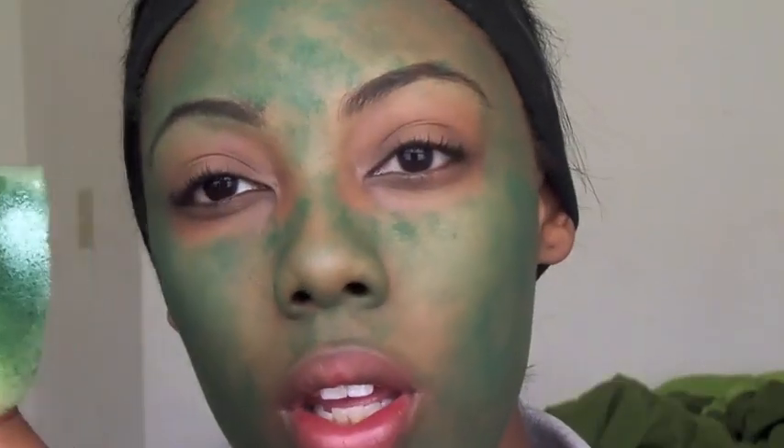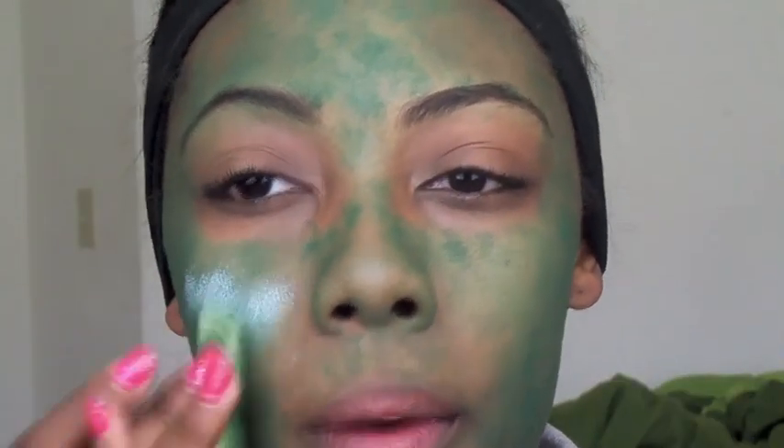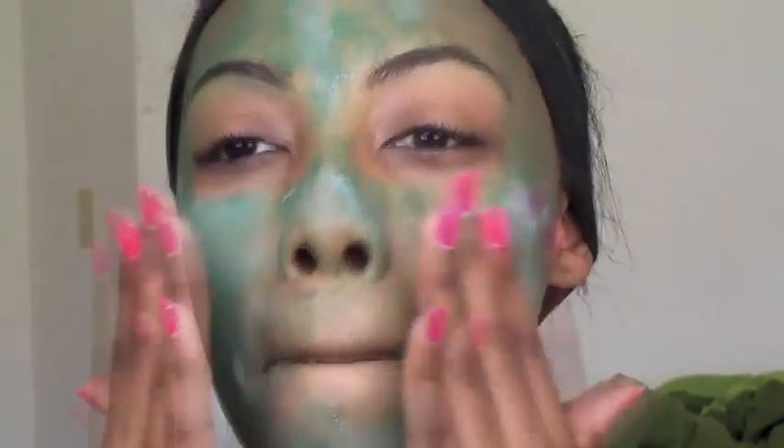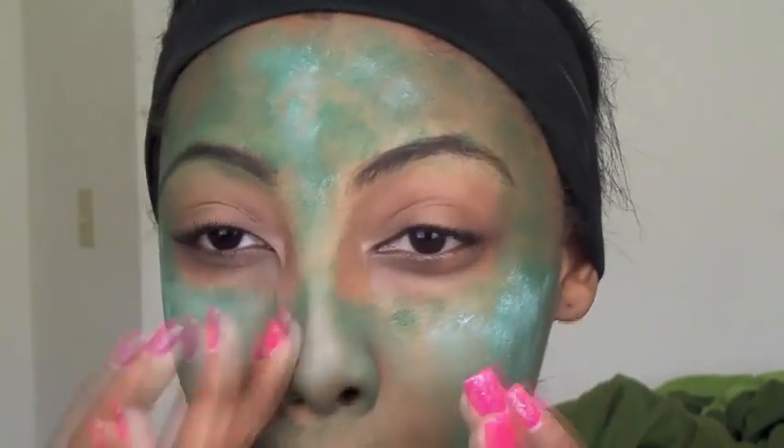We're also going to take some white face makeup, which is from the same brand and same price. Go ahead and stipple that on top. Then just take your finger and mix the two colors together so that you have a nice creamy green rather than two separate colors.